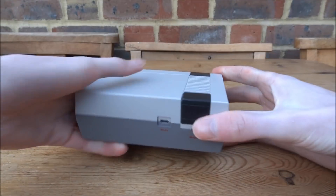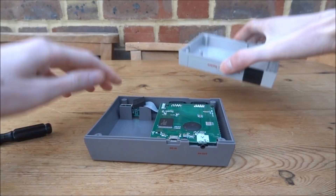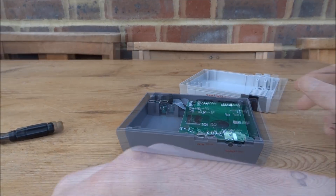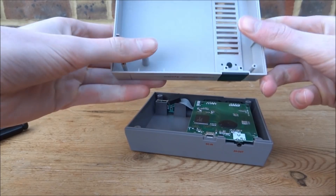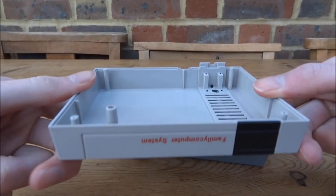There goes another screw falling out — that's the whole lid off. All four screws are now out. As you can see, the lid comes off very easily. There's nothing really much in the lid; it's just a solid piece of plastic.